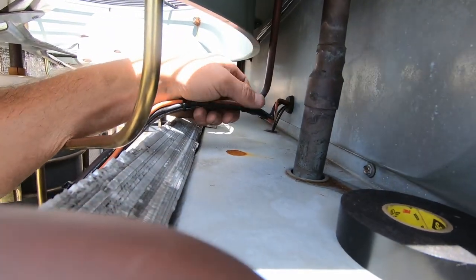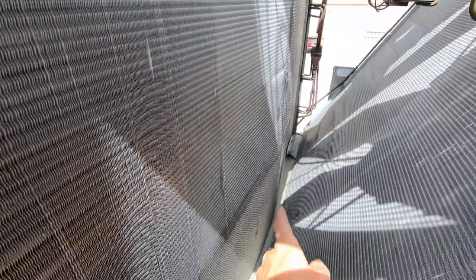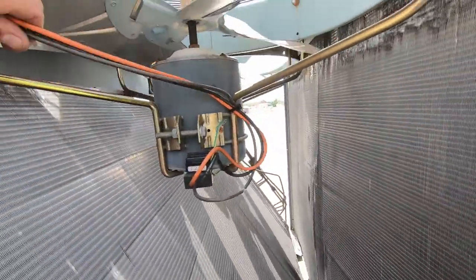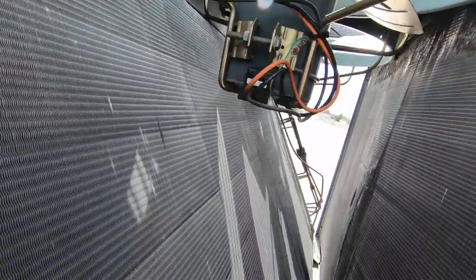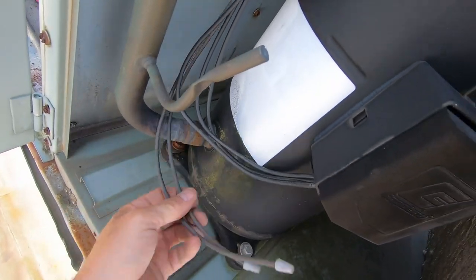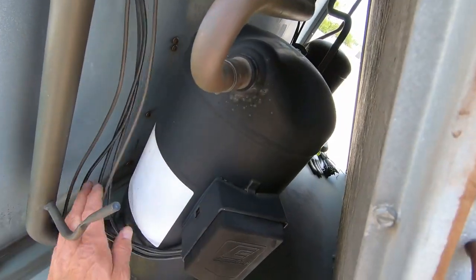I've got a wiring repair there - put a butt connector, taped it up real good, secured it nice and tight all the way down to the motor so nothing should be rubbing. While I was in here I noticed this condenser coil - looks like something smashed into it, it's all bent in. So we're definitely going to be making sure there's refrigerant in this thing. I also still have to re-secure these lines before this one rubs out. I'm going to throw some tape on that - it doesn't look like it went all the way through.